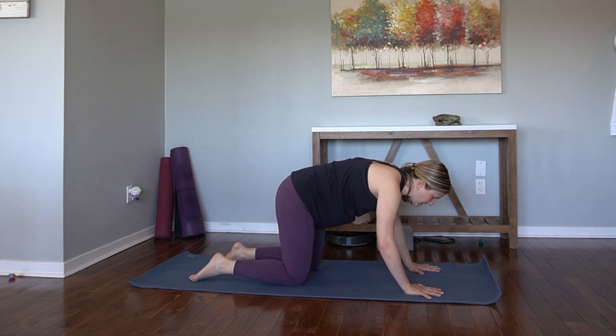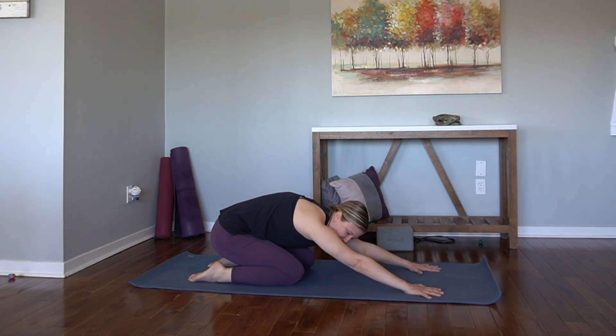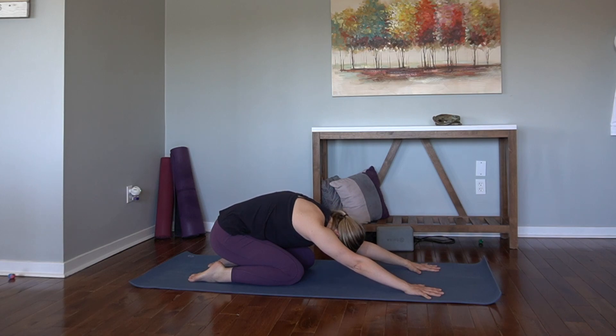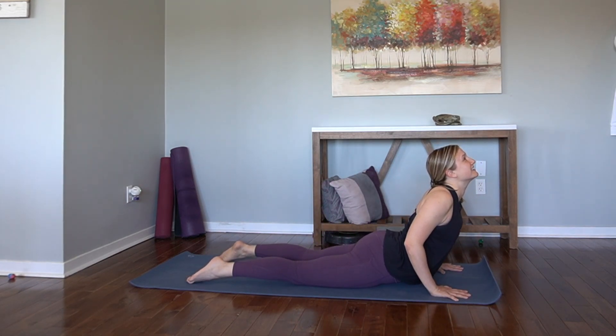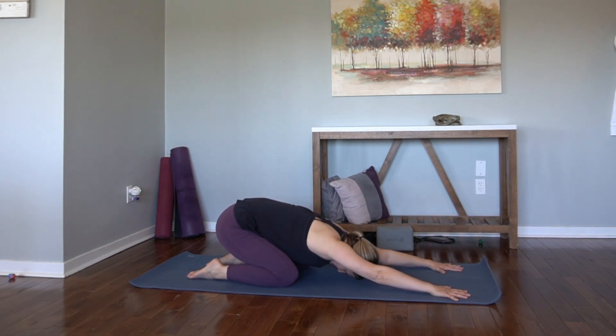On your next exhale, press into your cat pose. Shift the hips back into a child's pose — but it's an active child's pose, so we're still really spreading the shoulder blades away from each other like in our cat. Stretching the underarms and the back of your shoulder blade there. Really get into that muscle. Inhale, come forward, lower the hips — it's okay if you have to raise the hands just a little bit. Forward. Cobra. Shift the hips back. Active child's pose.